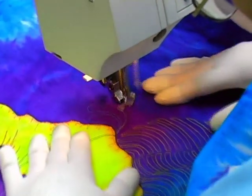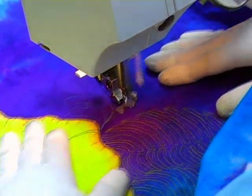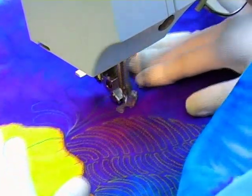All that's left now is to quilt the background area. There are many designs that would work really well here, but this one I chose because it's really fun to quilt and I just felt like it.